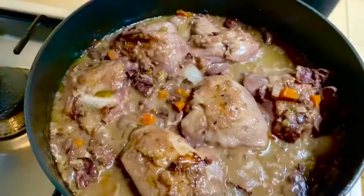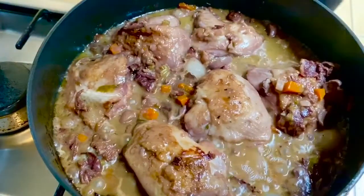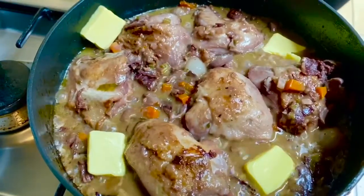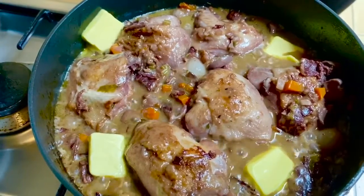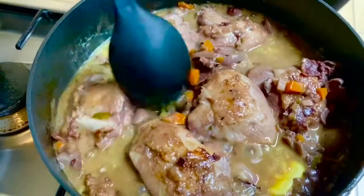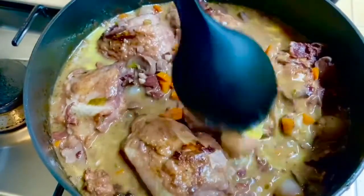After about 40 minutes, we can check — it's bubbling away. Our last ingredient will be our butter to add more flavor. Just want to melt this a bit. I won't be covering it anymore, just want to melt the butter. The sauce looks so good.